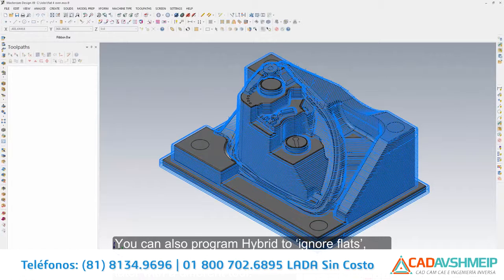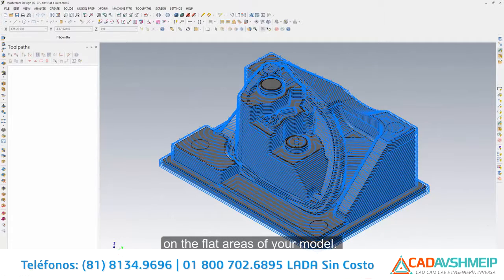You can select flats only and turn hybrid into a powerful flat machining option. You can also program hybrid to ignore flats, allowing you to come back and machine the flats later with a different tool. Create streamlined motion with full coverage by setting hybrid to include flats and program an efficient step over for your bullnose tool to run on the flat areas of your model.